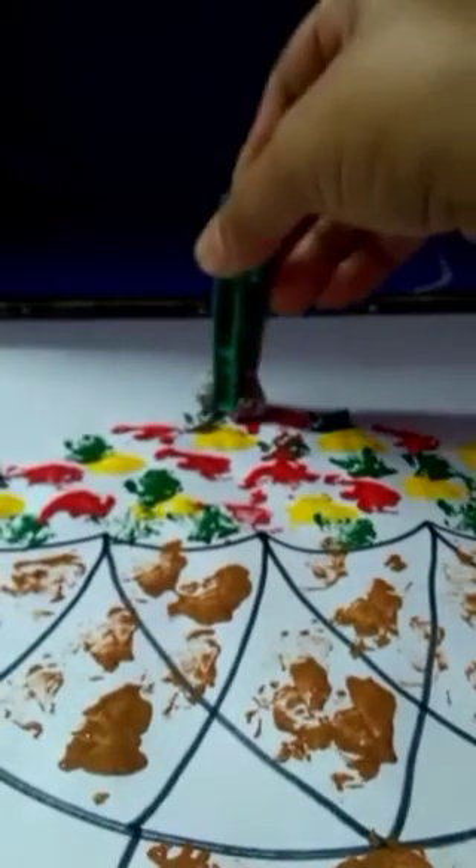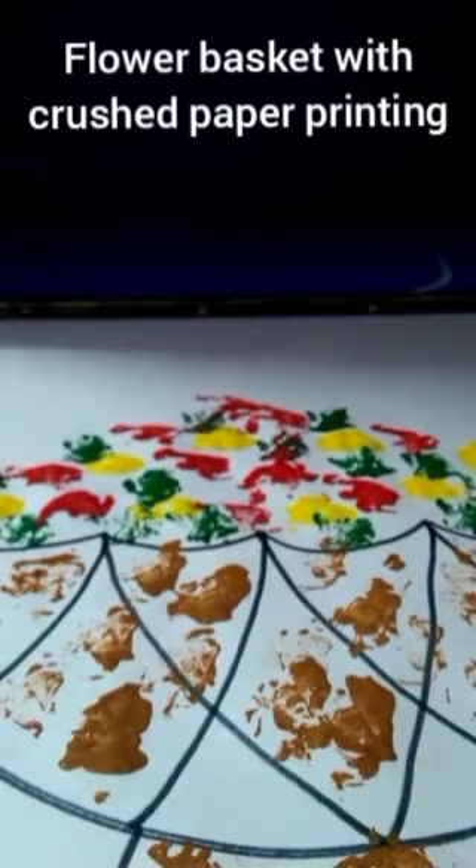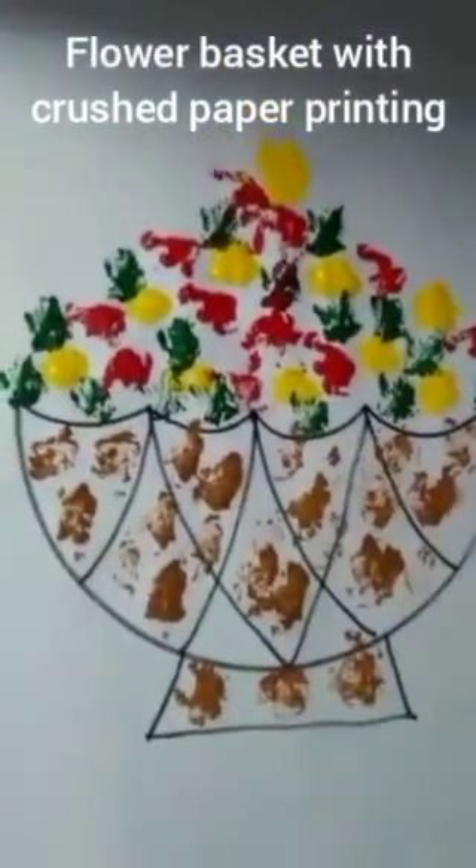Yes! Our flower basket is ready. See, I am just going to show you — it is looking nice. Okay then, bye bye!